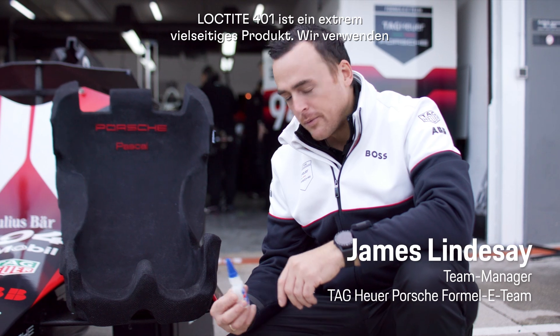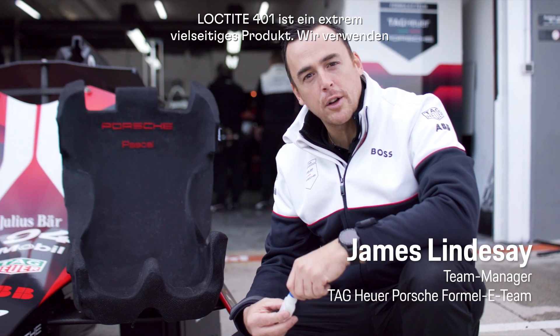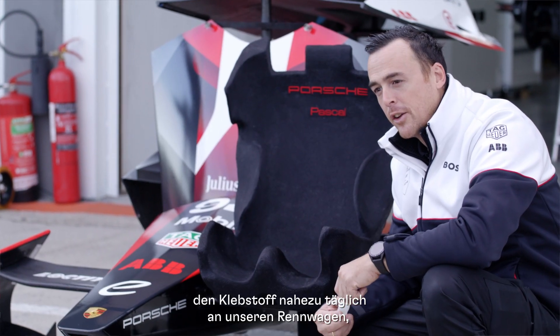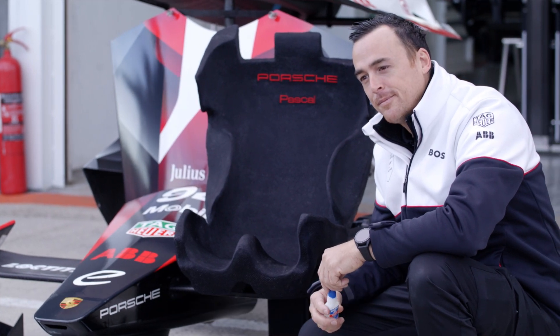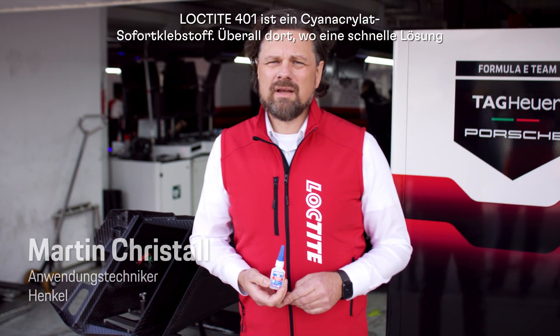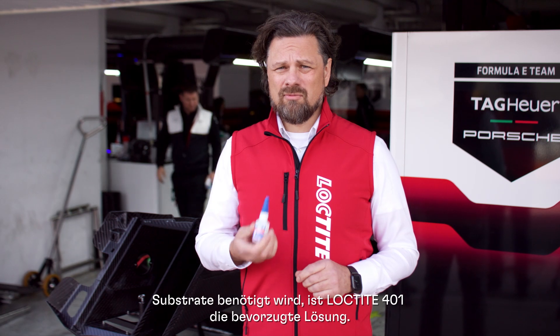Loctite 401 — an extremely versatile product we're using nearly every day on our race cars, even for running repairs of our driver seats. Loctite 401 is a cyanoacrylate fast bonder. Wherever a quick solution is needed to repair something and bond various substrates together, Loctite 401 is the best solution.